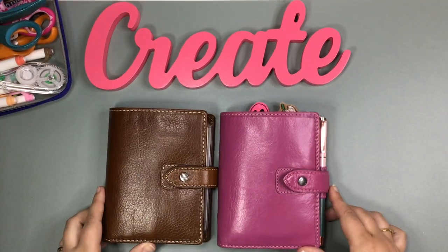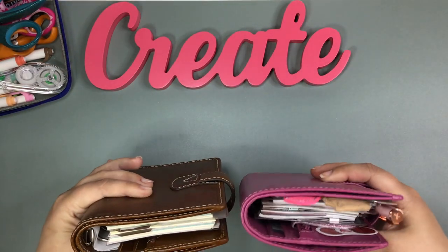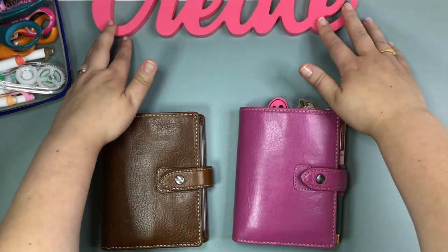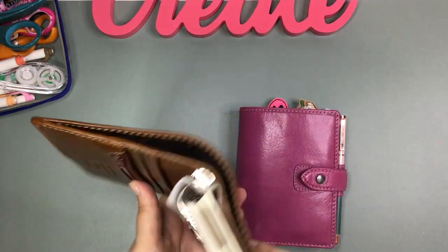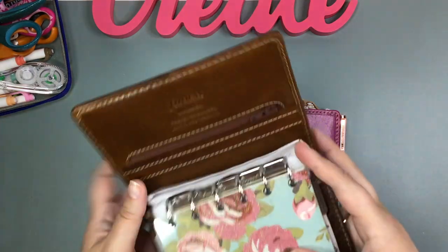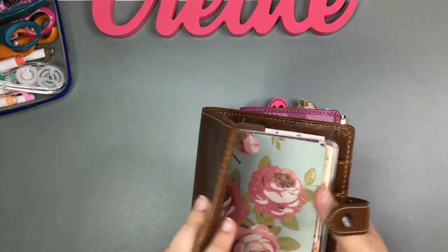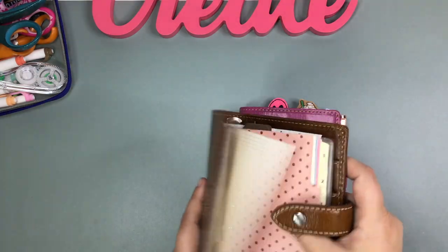Welcome back planner friends, I'm Jenny from Jenny's Got a Plan. Today I wanted to film my micro Happy Notes setup. I had my husband take a look at one of my little Filofax Maldens — it's a pocket size with cute rings in it. I've been working on making my own dashboards and dividers for it, which is so cute.